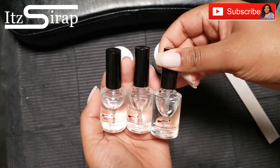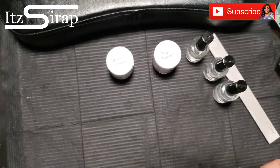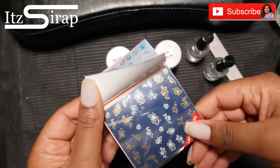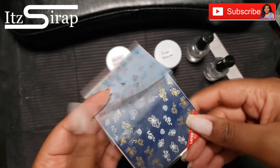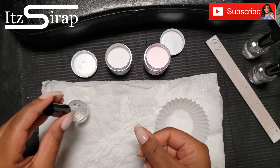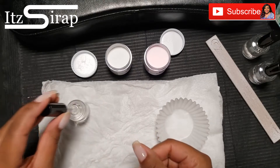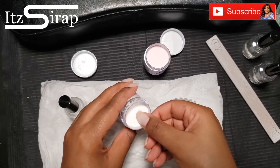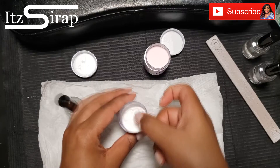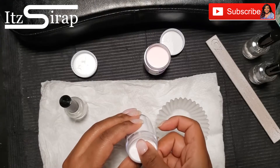I am going to be doing this using the dip method and using my Bella Hoot dip liquids. For the powders, I'm using some powders I got off Amazon — they are pretty fine, not necessarily dip powders, but I'm going to use them today. My nails are already prepped; I have on some gel base and top coat, and I'm going to start by dipping into the white to get my tip, then pour over some pink for my nail bed color.